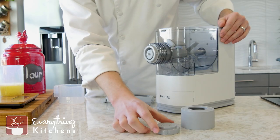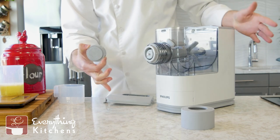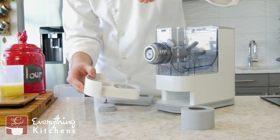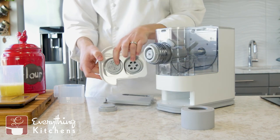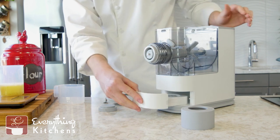Then we're going to choose our pasta die. I've got the spaghetti die right here. There is a cool storage container on the bottom that holds your other two pasta dies. That's going to slide right back in there.